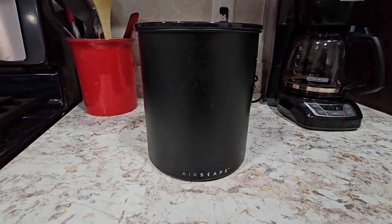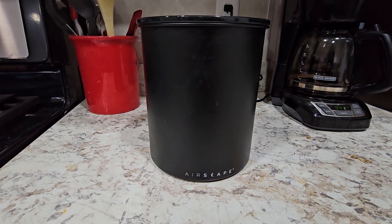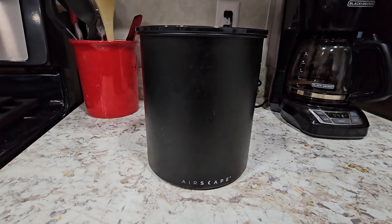This is my honest review of the Airscape canister for coffee. I guess you could use it for other things, but this is made for coffee.